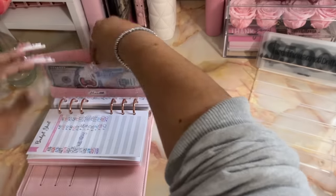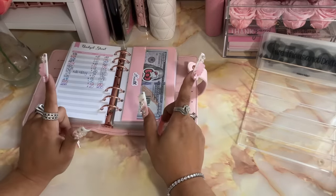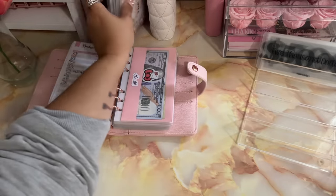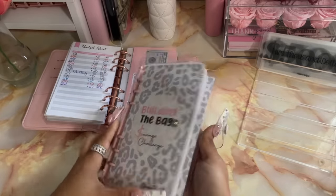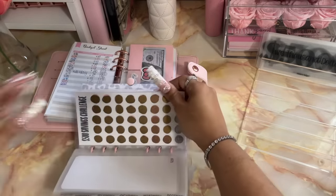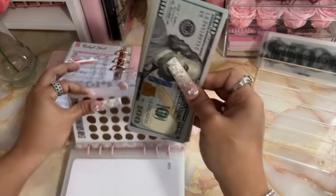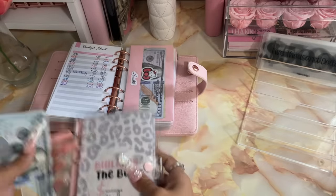I'm actually going to leave this out because now we're going to move on to my $500 challenge, which is in my Building the Bag savings challenge binder. I have completed that challenge so we should have $500 in here. Let's give this a quick count.